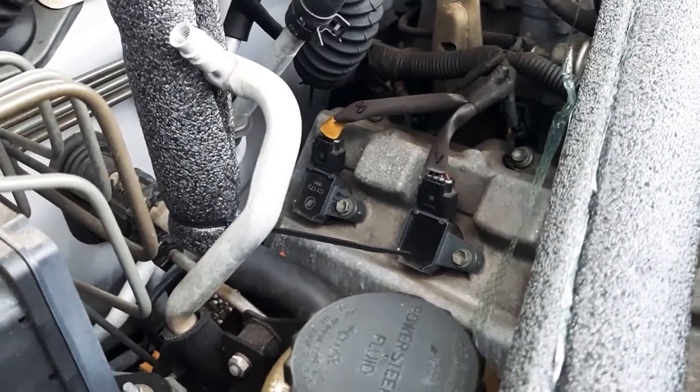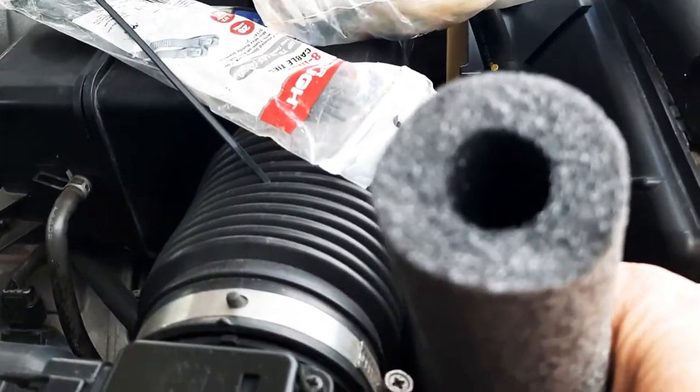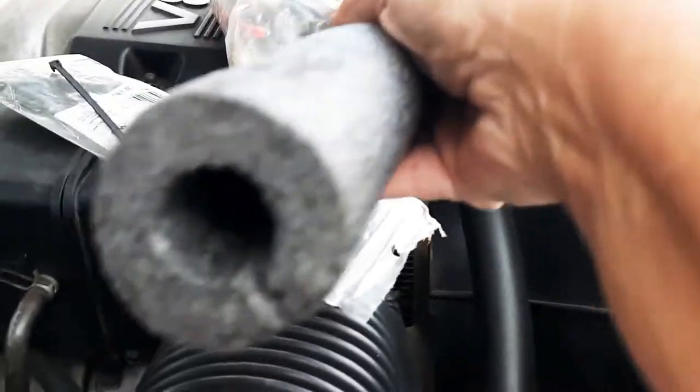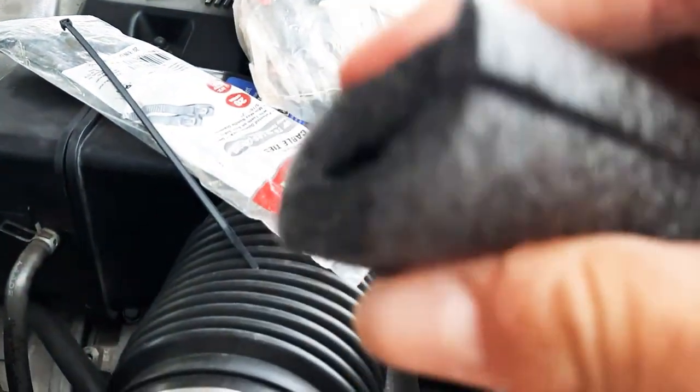Want to keep your air conditioning in good shape? Use some of this — it's pipe insulation. You can get it all kinds of places: Walmart, Lowe's, Home Depot, Ace Hardware. It's really cheap and foamy, and it has a center slit right here.